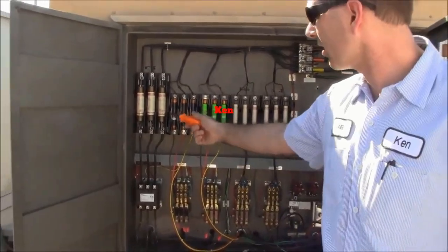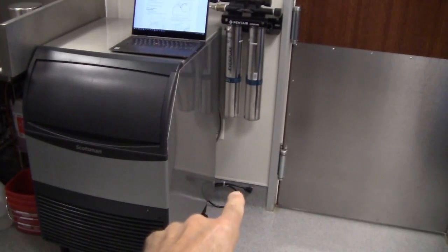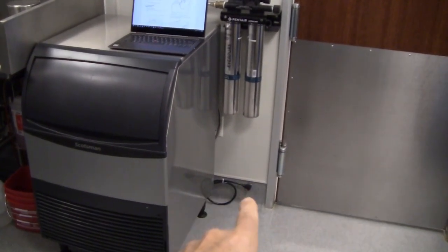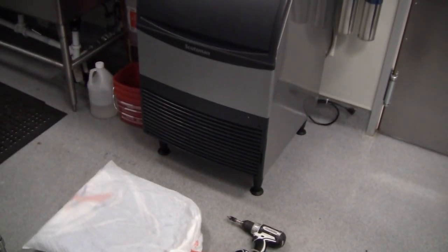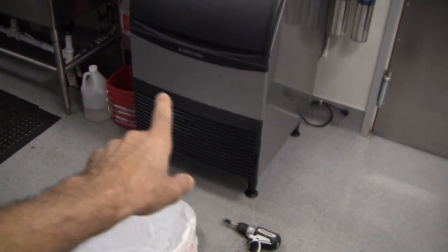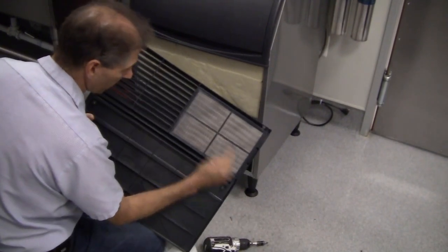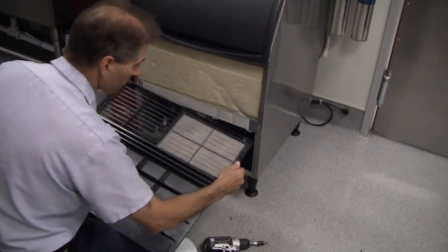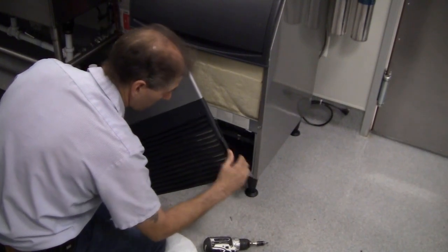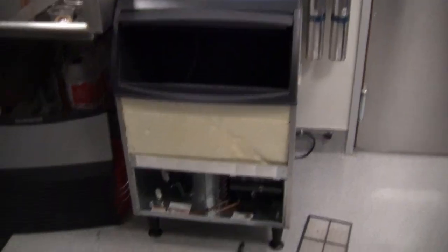Currently the machine is off because we're in COVID-19 and don't need the ice machine — the cafe is down. The first thing I need to do is take off the front cover. There are four Phillips head screws. You can also see an air filter back here that we can take off and clean as part of the service — it actually just comes right off.